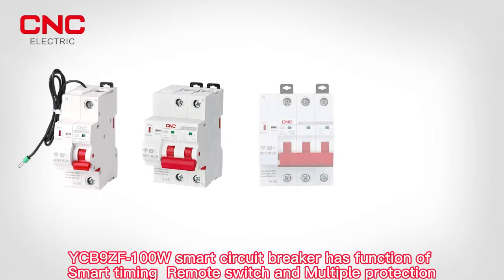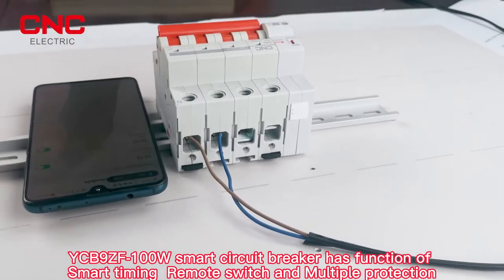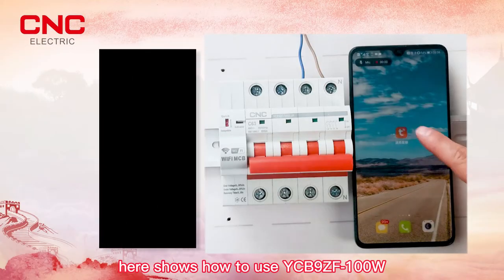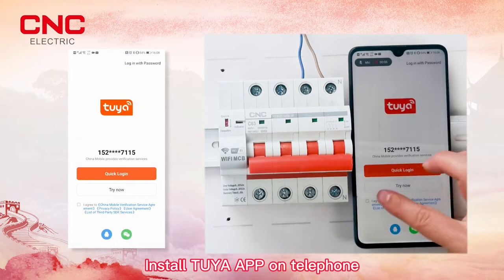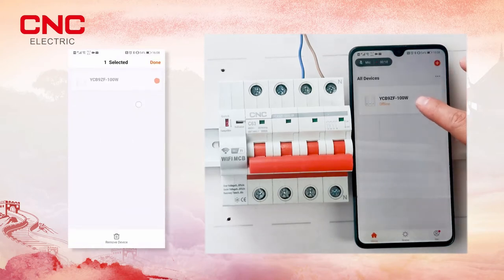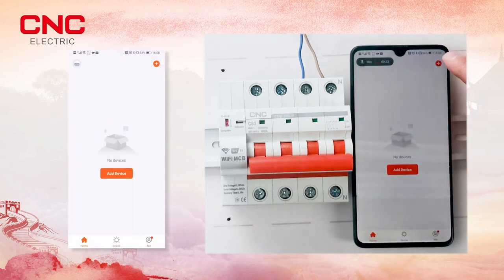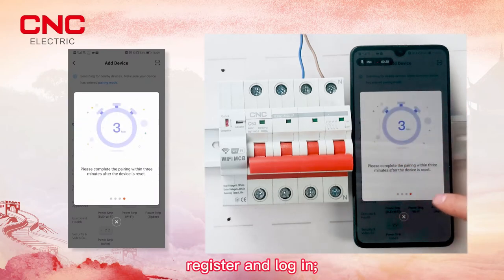The GB9ZF 100W smart circuit breaker has functions of smart timing, remote switch, and multiple protection, available in 1, 2, 3, and 4 pole configurations. Here is how to use the GB9ZF 100W. Install the IA app on your phone, then register and login.